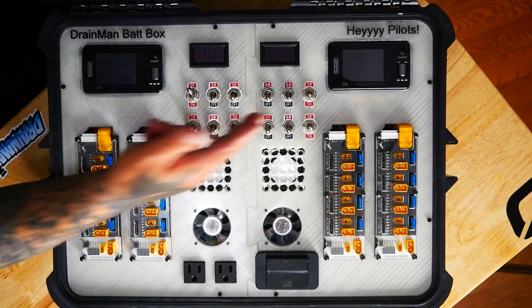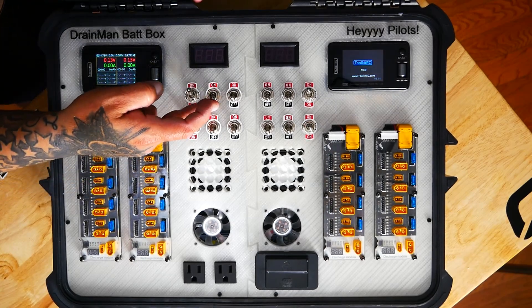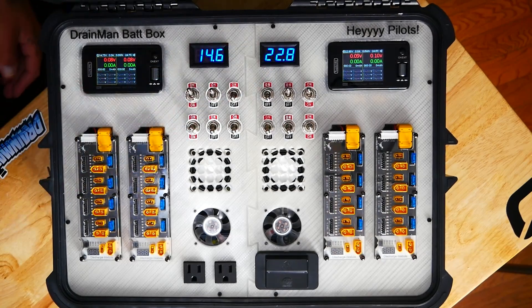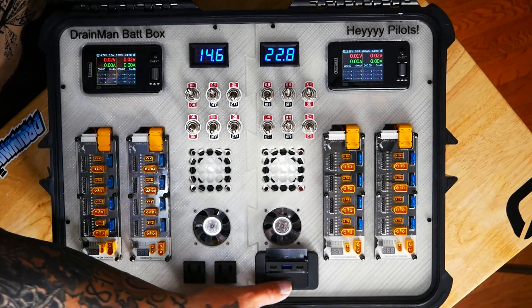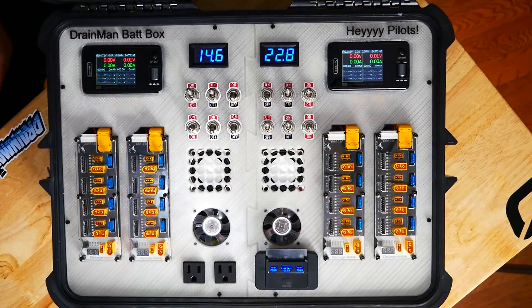Let me go ahead and kick it on and show you. I can kick on my chargers — what voltages do I have? There you go. I've also got some other features: USB-A and USB Type-C — two of them.